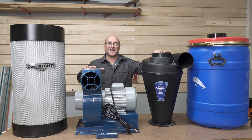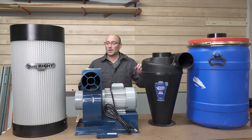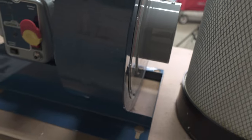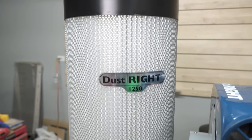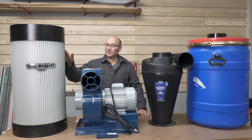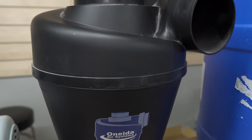Welcome back to Dell's DIY. In today's video I'm going to be installing a new dust collector, which I'm really excited about. What I'm actually going to be installing is the 1250 CFM DustRite wall mount dust collector from Rockler, and we're going to be adding in the 1250 CFM canister filter which filters the dust down to one micron. In addition to upgrading the canister filter, I'm also going to be adding the Super Dust Deputy cyclone dust and chip separator.